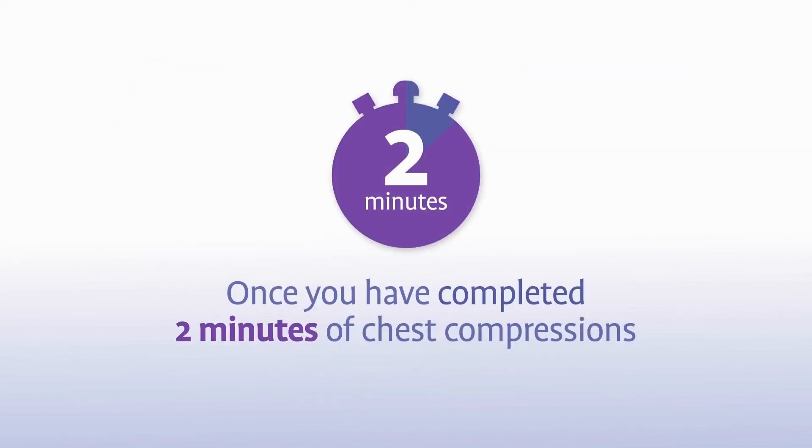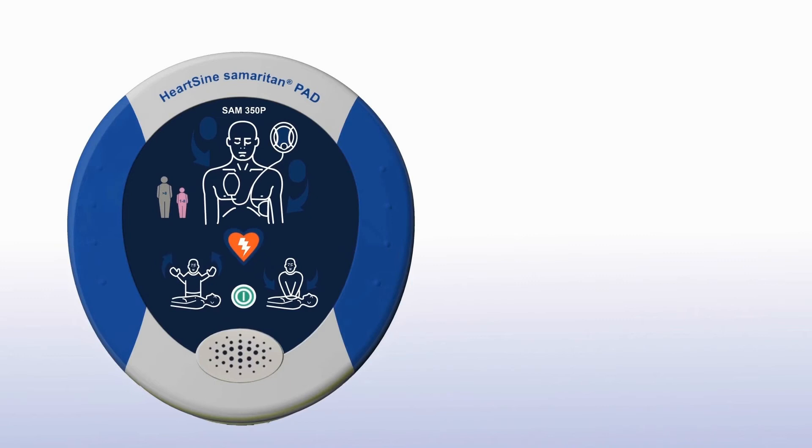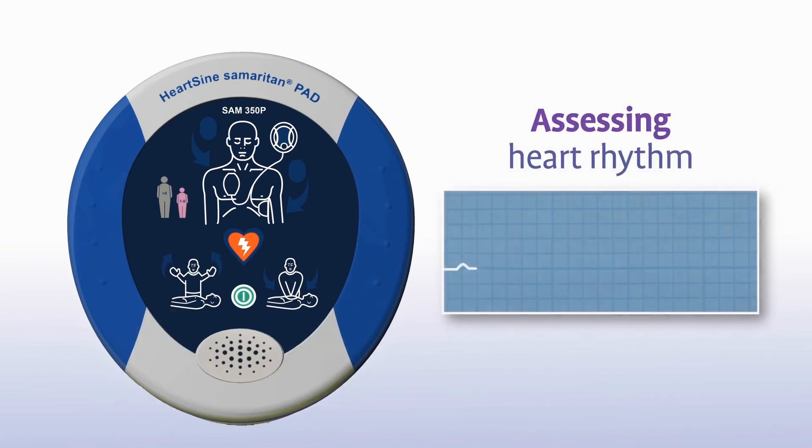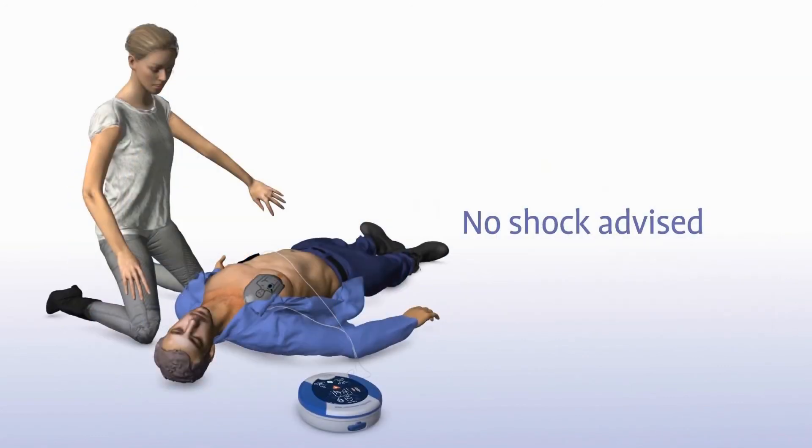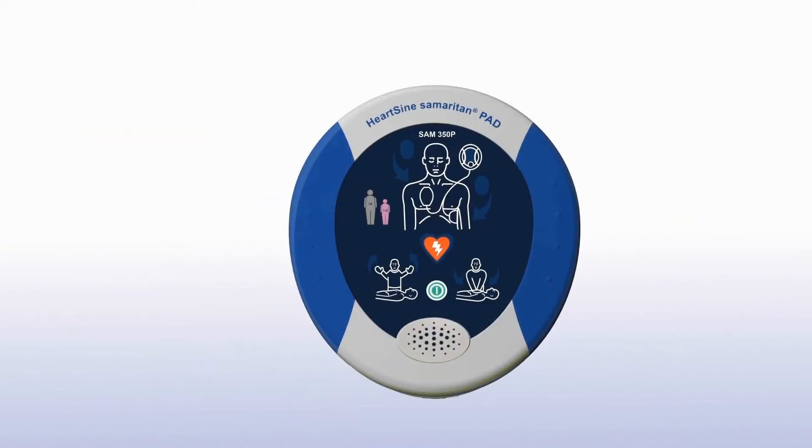Once you have completed 2 minutes of chest compressions, the Samaritan PAD will prompt you to stop chest compressions and again assess the patient's heart rhythm. You will hear: 'Stop CPR. Assessing heart rhythm. Do not touch the patient.' Sometimes no shock is needed — in that instance you will hear 'No shock advised,' and the device will advise you to continue performing CPR.